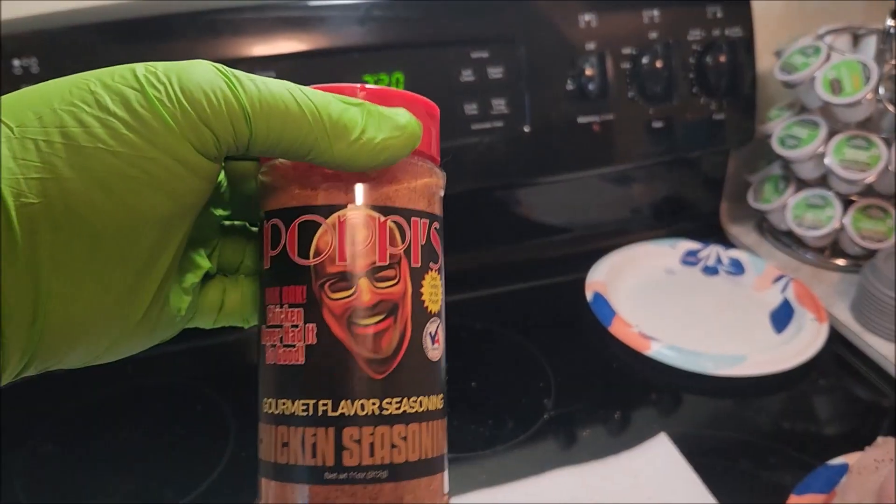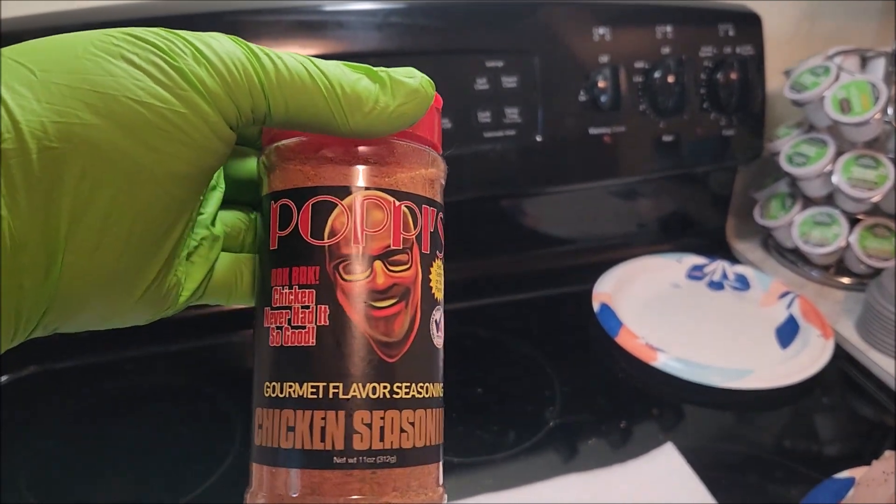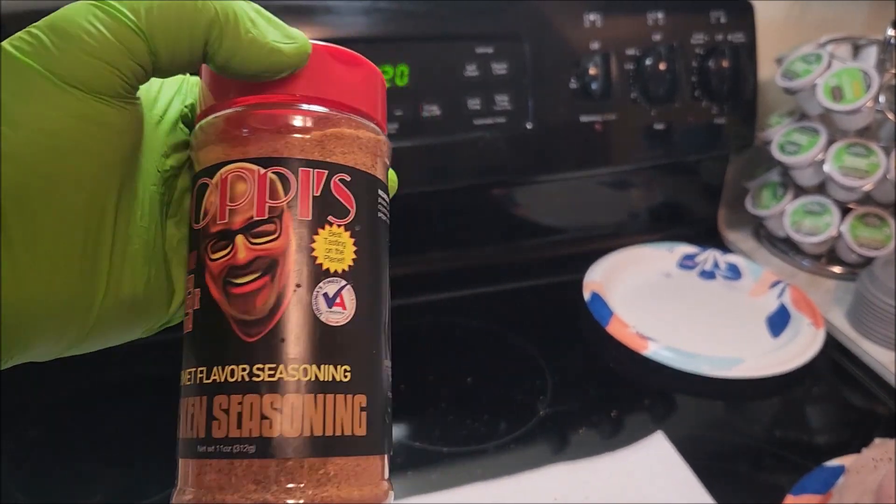Hey, what's going on? Smoking with Scruggs here, getting ready to try something new on some chicken wings — or wingdings, wingettes, whatever you want to call them. Y'all have seen me use this brand before. This is Poppy's Chicken Seasoning, and that's what we're going to use on some chicken wings.